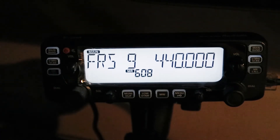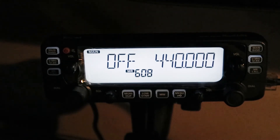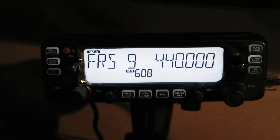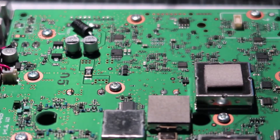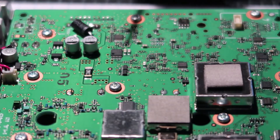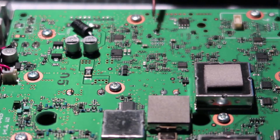I have an ICOM 2730A. When I put in FRS frequencies and transmit, it's out of band. So I'm going to perform the MOSCAP modification on this. I've got the bottom cover off of the 2730, and here are the two diodes that need to be removed: D315 and D307.